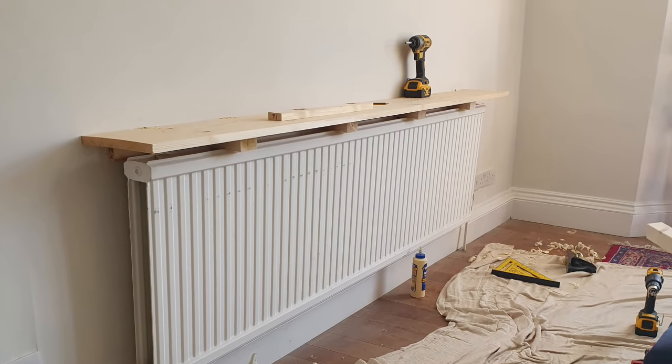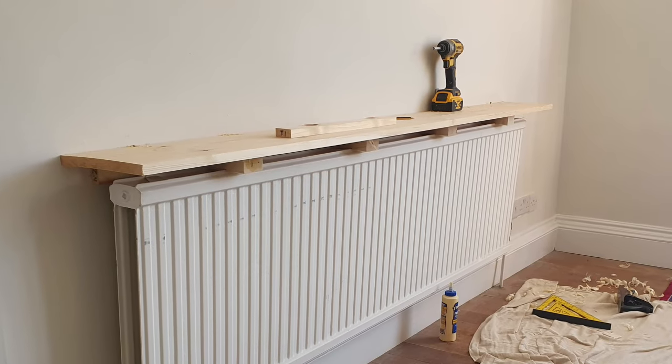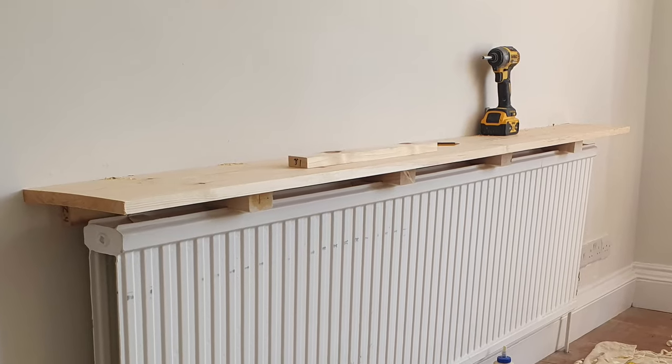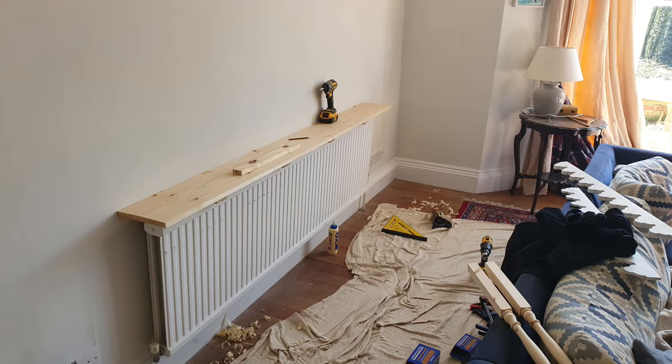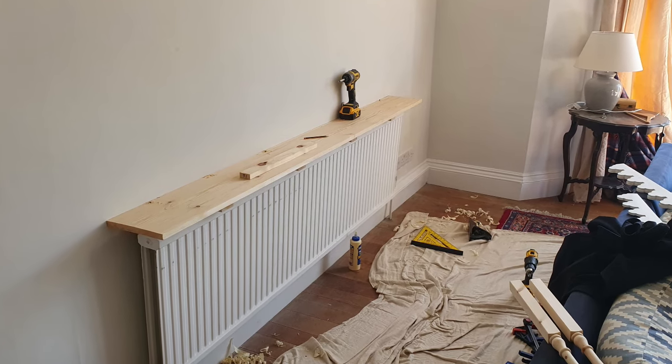I did have to scribe the shelf into the wall as this property is a few hundred years old and the walls aren't exactly straight and flat. You can see how there was a slight bow to the softwood shelf, which I fixed later by using a plane once the sides had been attached.